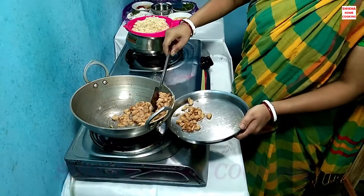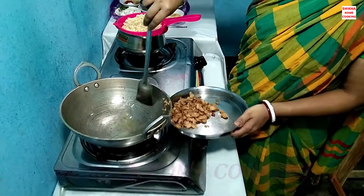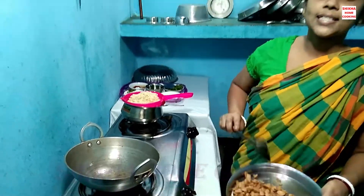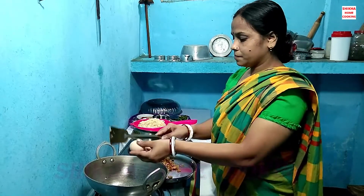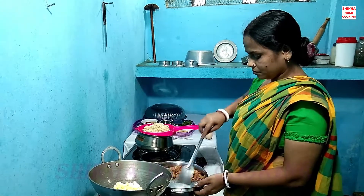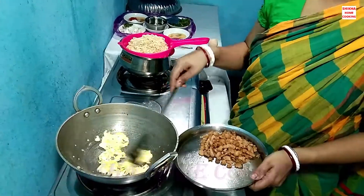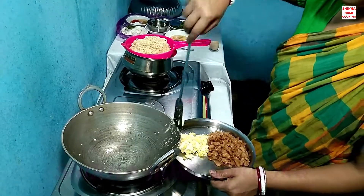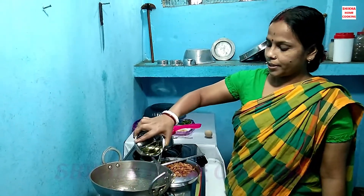I'm going to put it in the water. I will make the soup for the end of the week. I have to keep in mind the rest of the week. I will not be able to cook it up until the end of the week.